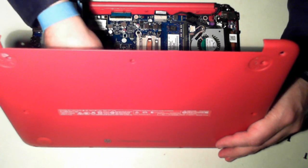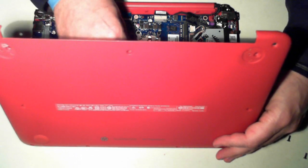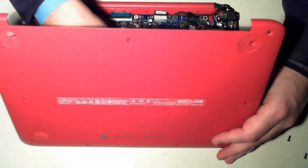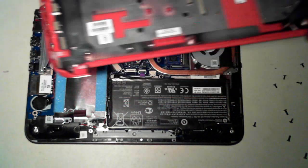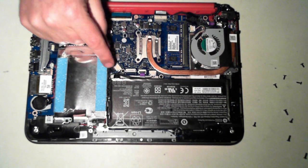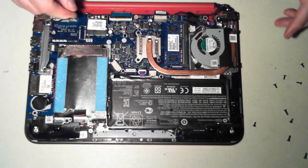You probably can't see it, but there's a little ribbon cable. You have to pull up the little lock bar — there's a black lock bar — and then pull the cable out. I'll just show it to you. There's that little cable, so that attaches to that connector there. You just have to pull up the little lock bar and then pull the cable out.